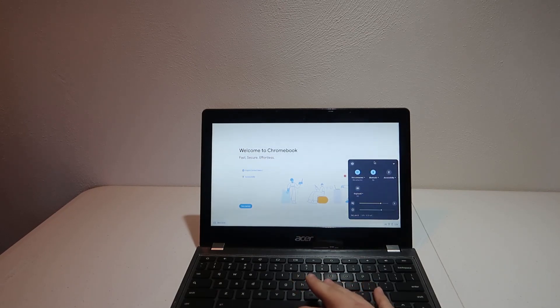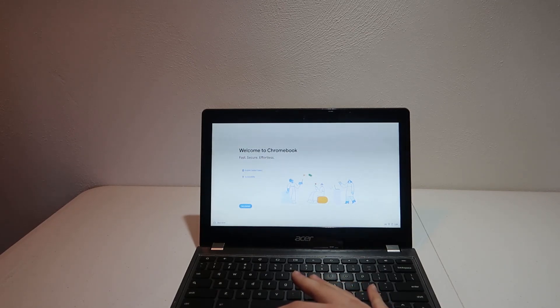The first thing we're going to do is actually shut down this machine, because we need to open it up and remove the write protection screw. If we don't do this, we can't write a new firmware, which will allow us to boot Windows and any OS that we want. The screw's location will vary depending on your model of Chromebook, however for me, it's right by the battery connection. When we get in this laptop, I'll make sure to show you exactly where that is.